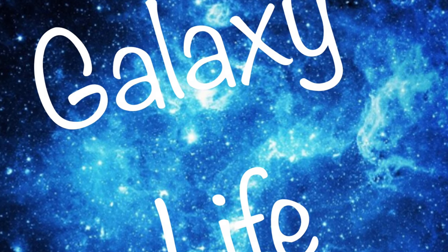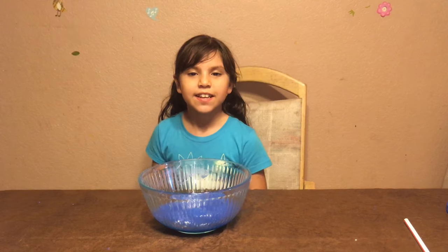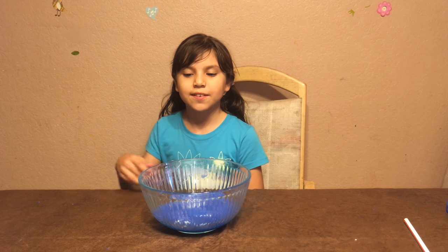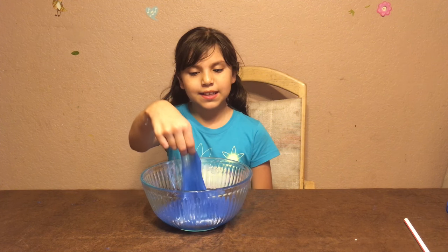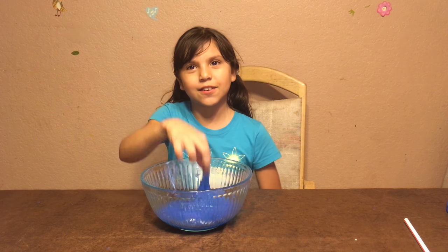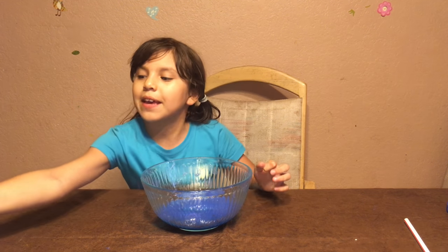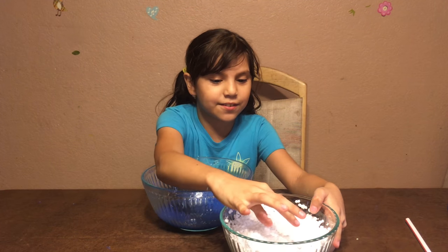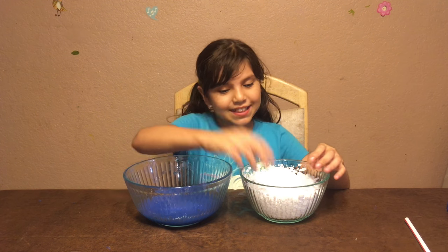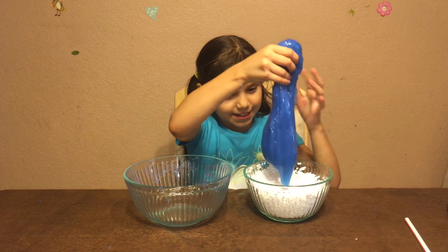Hi guys, welcome to Galaxy Life! Today we're going to be making crunchy slime. We made this slime in another video with my older sister, so you should go check it out. Today we're going to be making it into crunchy slime with these foam beads. I'm just going to put the whole thing in there.